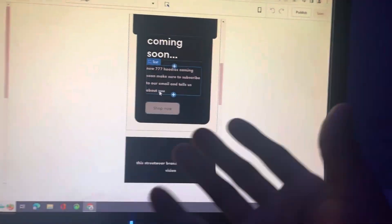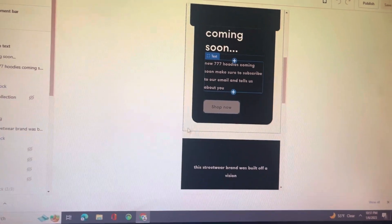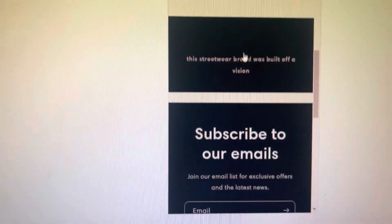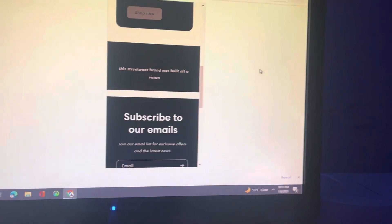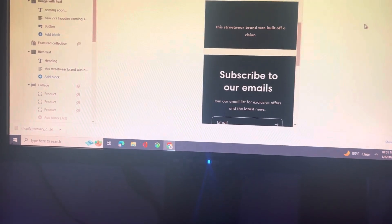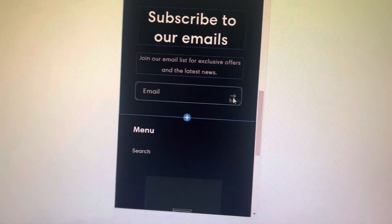I said 'Come in soon — new 777 hoodies coming soon. Make sure to subscribe to our email and tell us about you.' I really wanna know about y'all — if y'all really mess with my clothing brand. This is the email if you guys wanna say something positive to us. I still got COVID but I'm still on the grind.